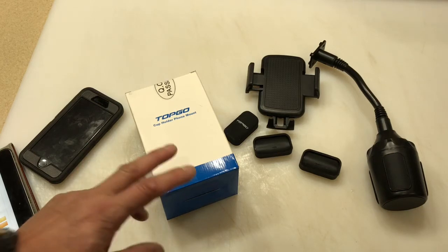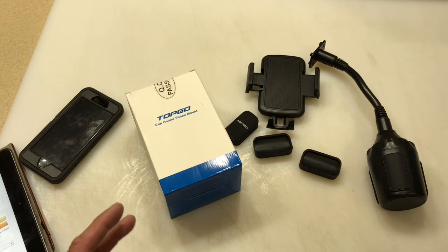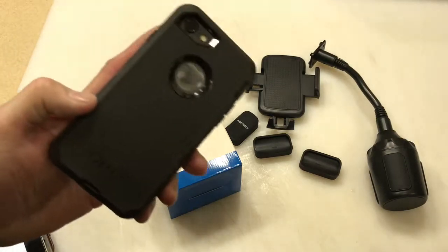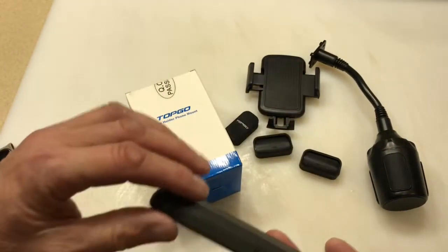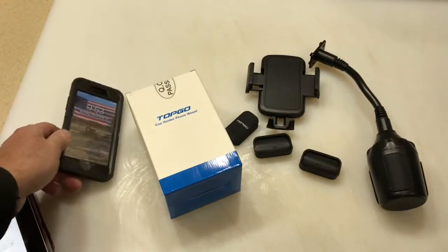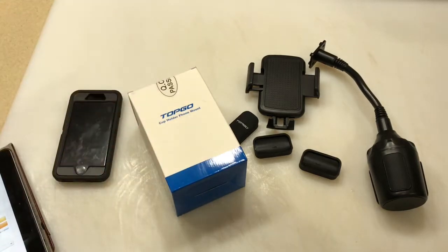I'm doing a review on a cell phone holder for a car. I wanted something for my personal vehicle and my work vehicle that I could take back and forth. And my phone has got an OtterBox on it, so those magnet things aren't much of an option — a lot of them don't handle the thickness of the OtterBox. So I was looking for something and I ran into this Topco one, and I did purchase it. They didn't give it to me.